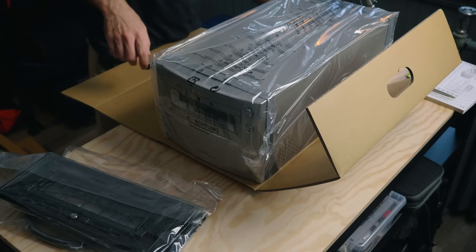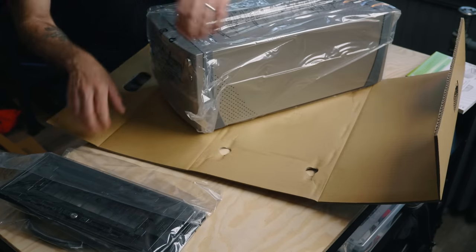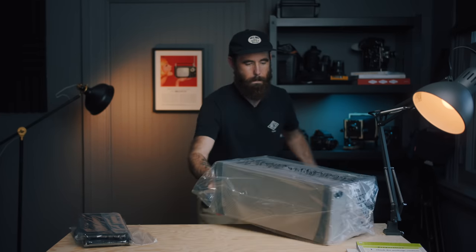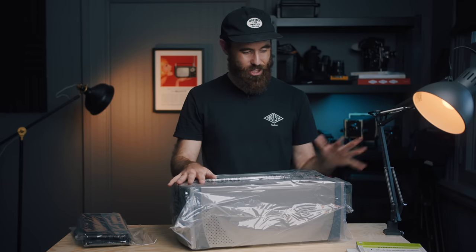I had the guy I bought it off — I actually found this when I was still in the UK — give me a deposit, and he opened up the back of the package to plug it into the wall just to make sure everything worked. Pretty neat to see one like this. If you aren't familiar with the CoolScan 9000, this thing's kind of legendary.